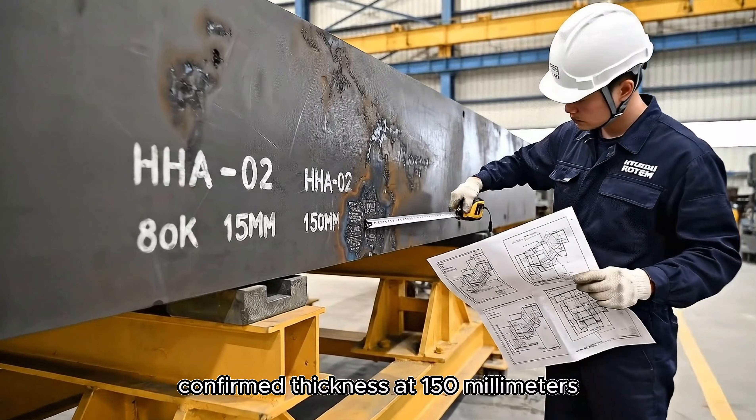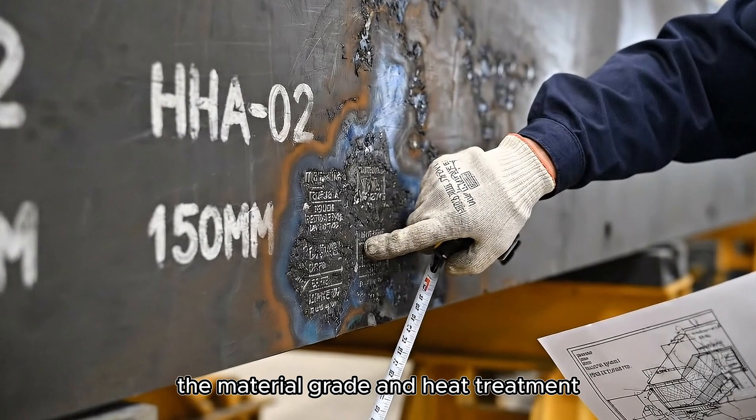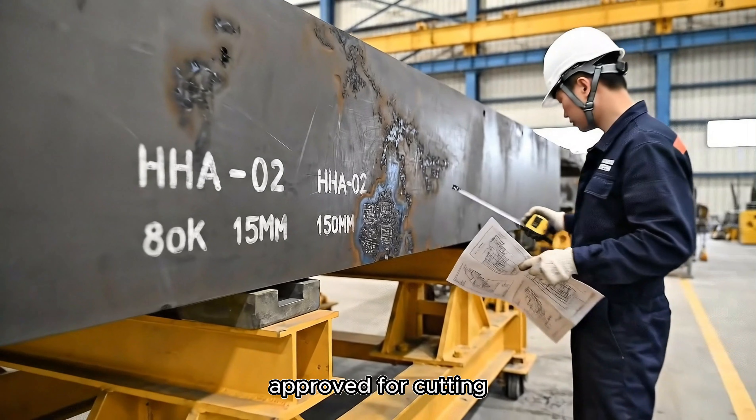Confirmed thickness at 150 millimeters. The material grade and heat treatment batch are verified against the drawings. Approved for cutting.